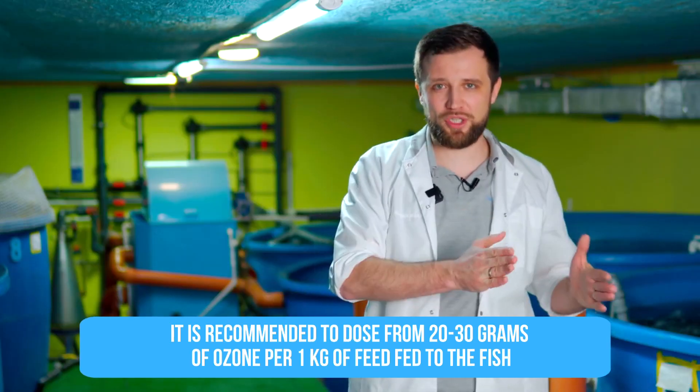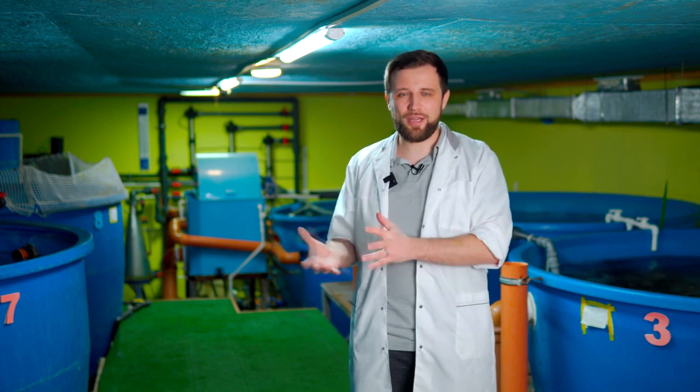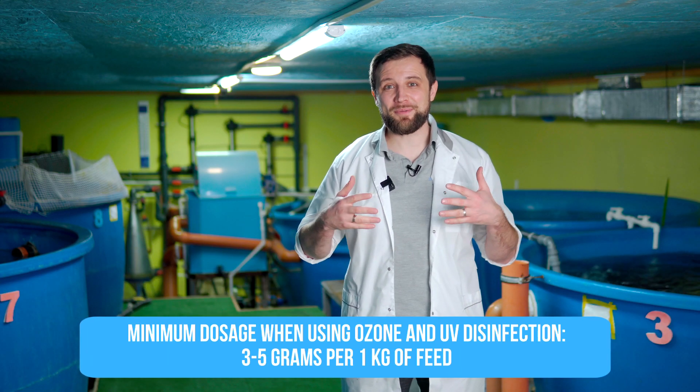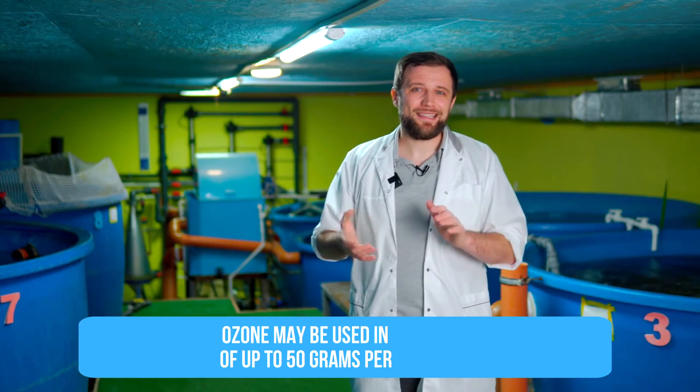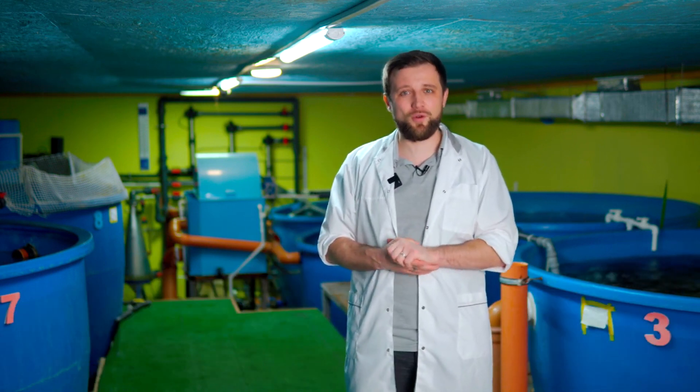How to properly dose ozone and UV in the system. For ozone, I recommend dosing at 20–30 g per 1 kg of feed fed to the fish. The more feed is fed, the dirtier the system, and the more you need to disinfect and brighten the water. For use in conjunction with UV, you can dose at the rate of 3–5 g per 1 kg of feed. I would not recommend dosing more than 30 g of ozone — it is already really dangerous, although some people dose up to 50 g. For UV: the golden rule is 10W per m³/hr of water exchange. For 100 m³/hr of water exchange, install a 1 kW UV unit if water is not very dirty. If it's dirty, install at least 2 kW, because otherwise efficiency will be very low.